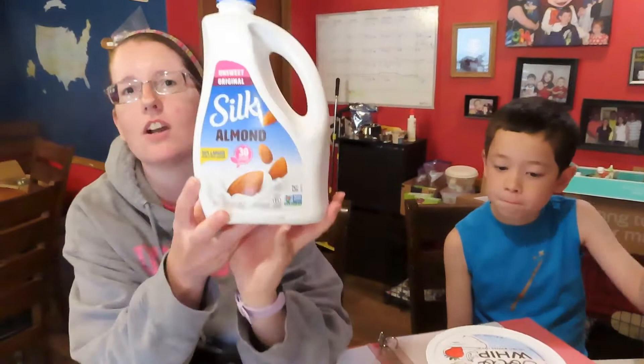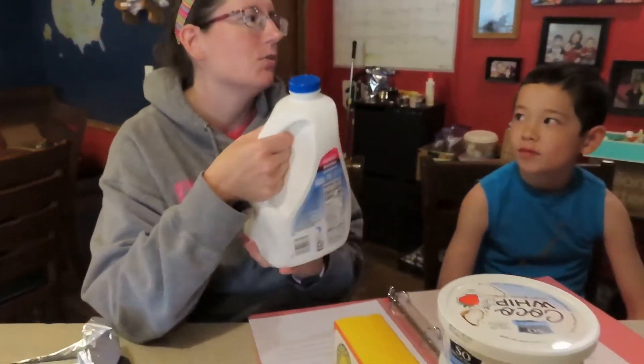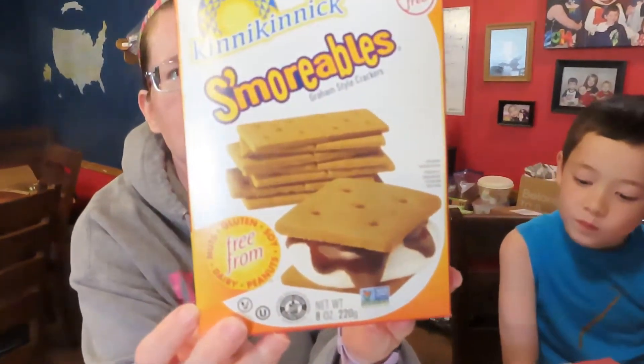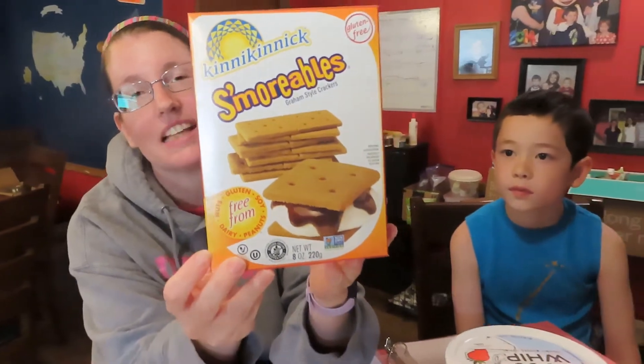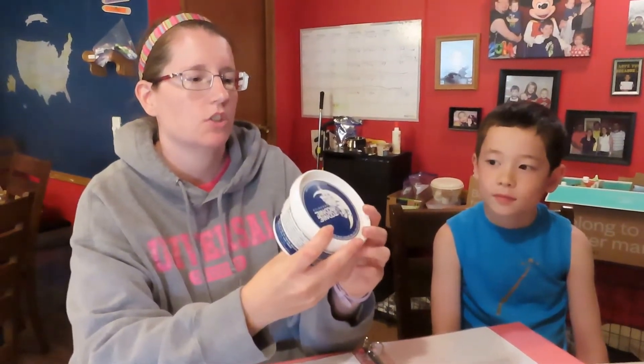Then you will need 2.5 cups of milk. As always, we're using Silk unsweetened milk. You're also going to need some graham crackers — about 16. We're using the Kinnikinnick s'mores graham crackers, which we really like. They're a little bit thicker than normal graham crackers, but they're going to hold things together a little bit better.